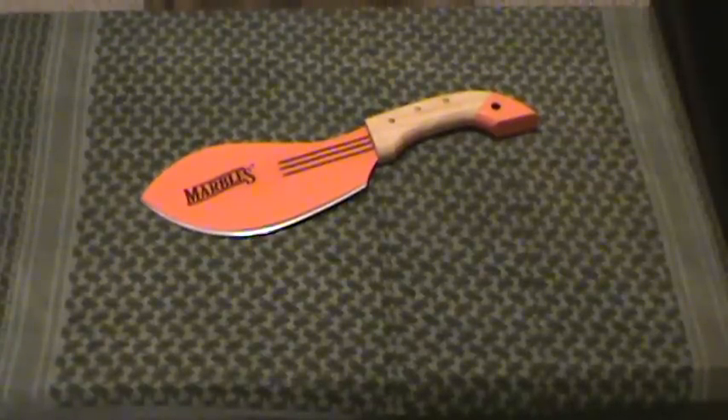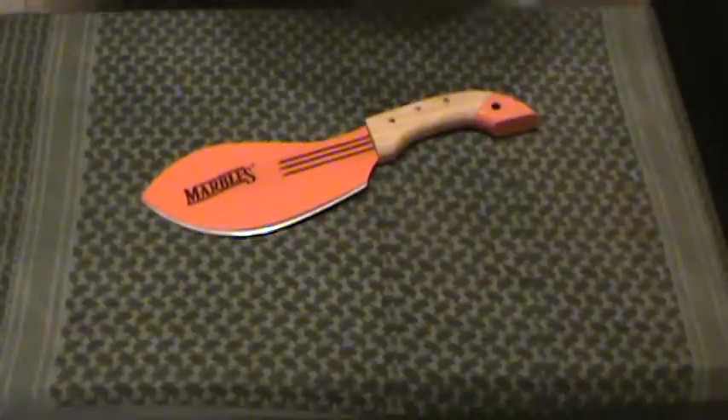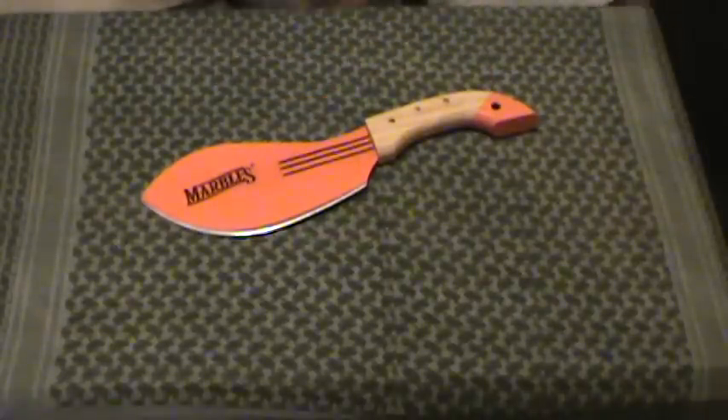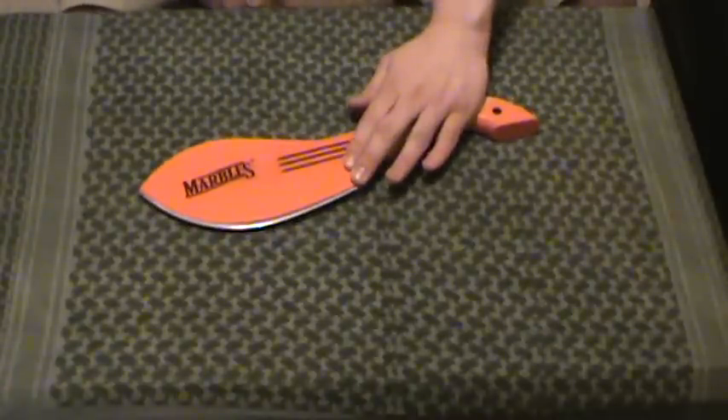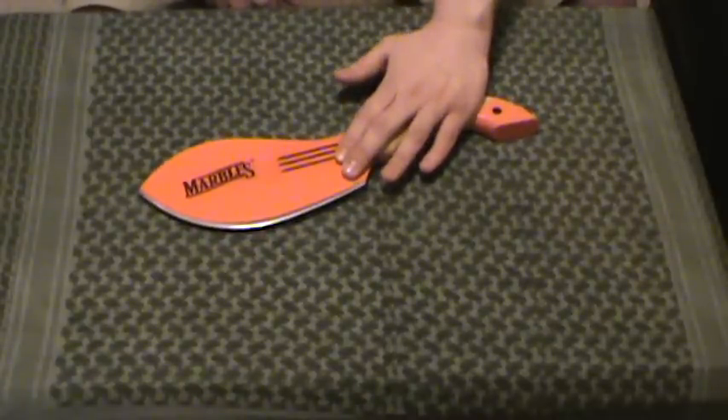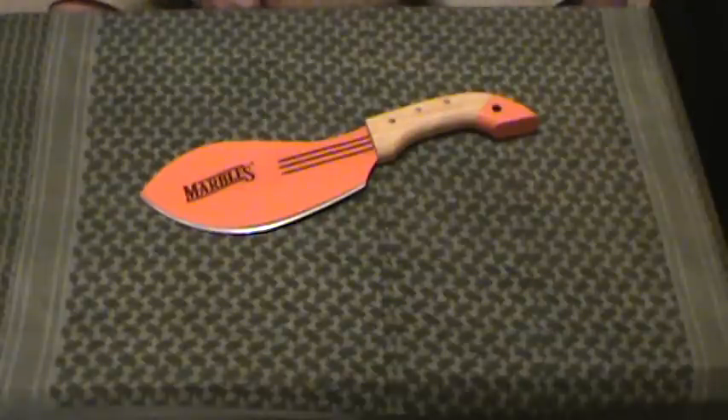Hey guys, MD Prepper here with yet another tabletop review of yet another Marbles brand blade. This one is called the Marbles Camp Cleaver Machete. Let me go ahead and start off by saying that this is the most niche used weapon or tool out of the Marbles Machete line.